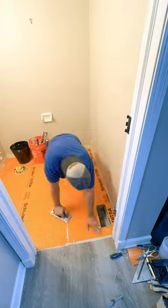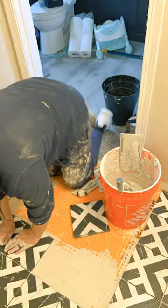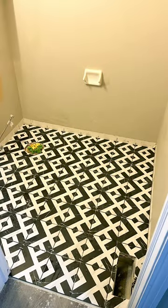I am by no means a tile expert, but this really made the installation smooth. The cost is really the only issue, but why not spend a little extra money if you're going to be spending a lot on tile anyways. If anyone has any questions, just hit me up.